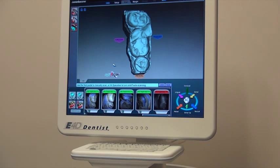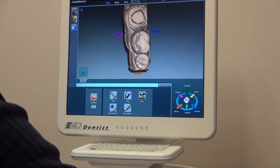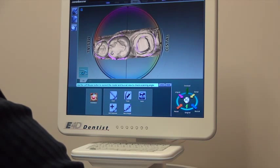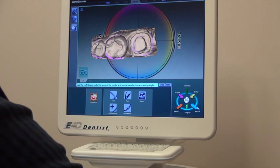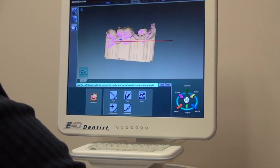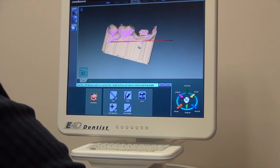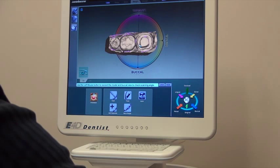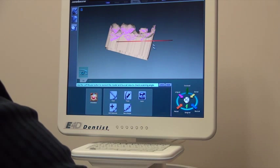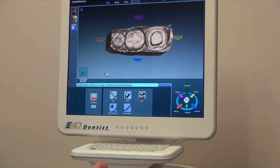Now we're ready to go ahead and start designing the crown. We'll go to the next page, which is the margin, and we have to center it in relation to where we want it to be. Let's look at it from the buccal angle — we want to lean that up so it's coming at it straight. Let's also look at it from the biting surface. We'll move it over to center, back to buccal. We have it relating there and that'll establish the draw angle for the crown.